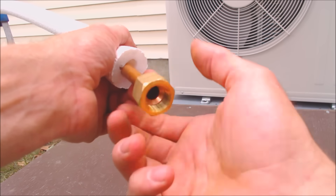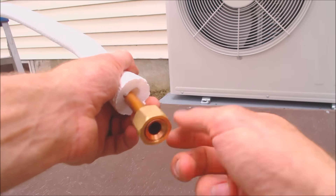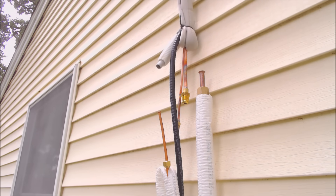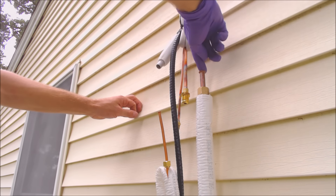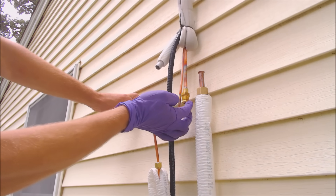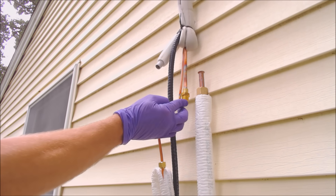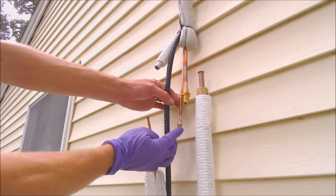I can just go ahead and turn it like this and now we're in. I'm going to put some nylog on this before we make our connection. Get a little nylog and put it on the flare — you don't need a whole lot, just enough. Put a little bit more on that one. You just want to make sure that you're not getting it inside of the tube.